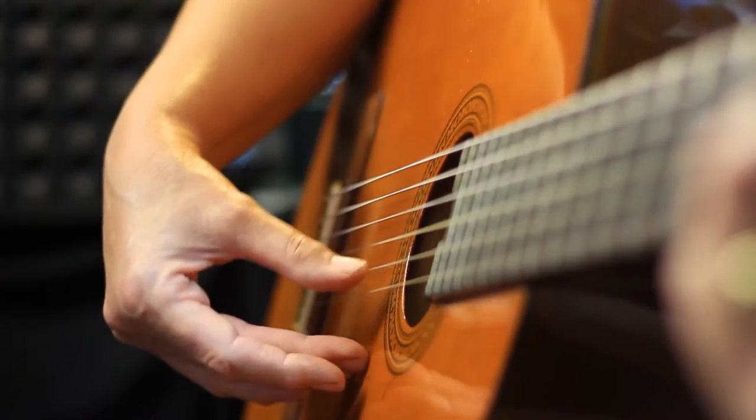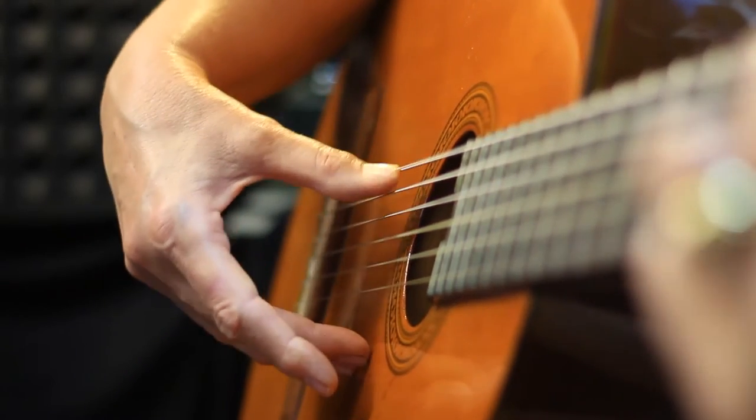This is in D — we don't play the top two strings. For A, we don't play the top string. And for G, we play all the strings.